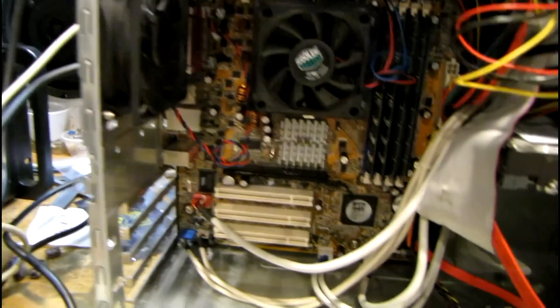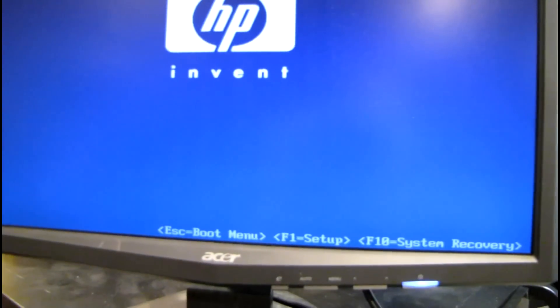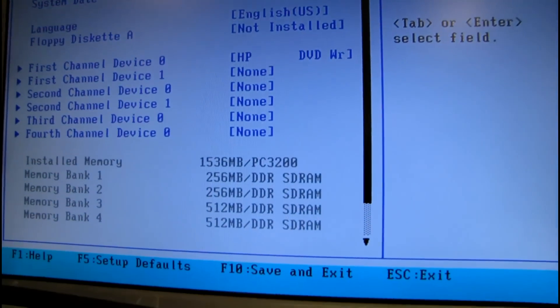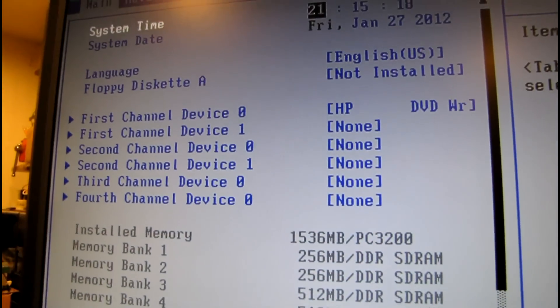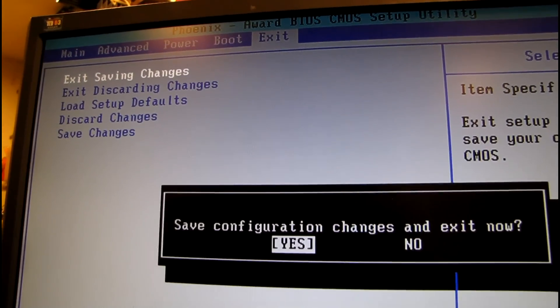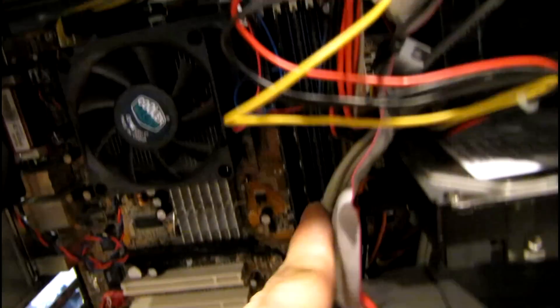The countdown timer is stuck at one minute left. I had to unplug the SATA connector from the hard drive just to get enough room to reach the RAM chips back there, so I've got to plug the hard drive back in.